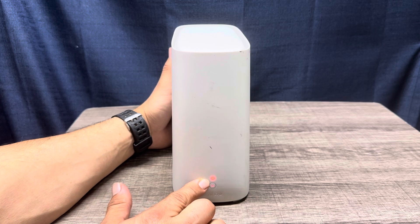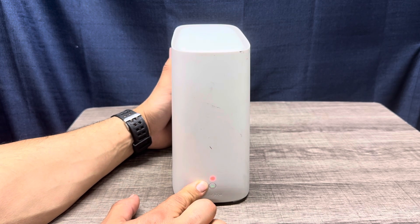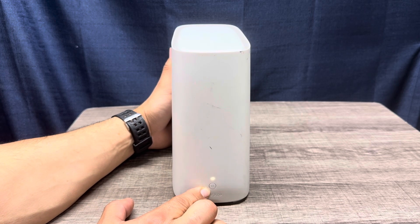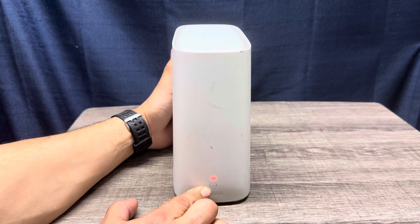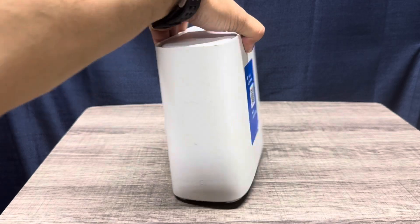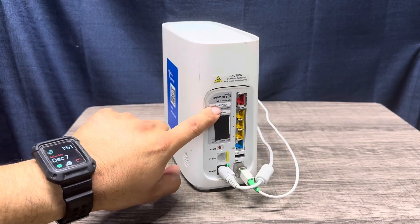The big button up top is going to start blinking red. We're going to hold that down for 20 seconds — about 10 more seconds. This is the WPS button, and it's locating your Wi-Fi signal. After 20 seconds, that's the reason why it hurts. This thing is going to go back to blinking, and the Wi-Fi password is going to revert to the factory default shown on the sticker here.